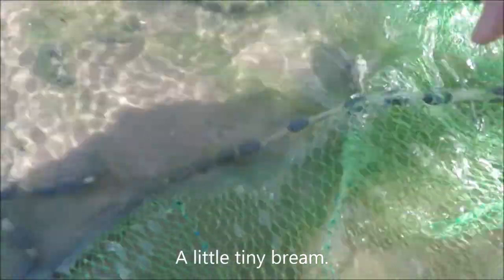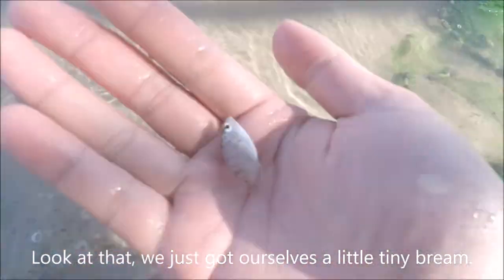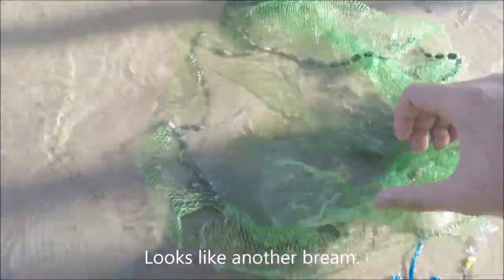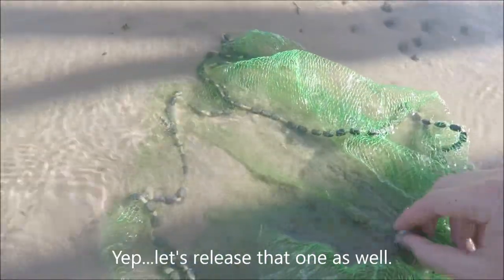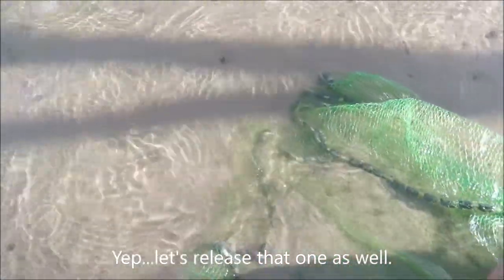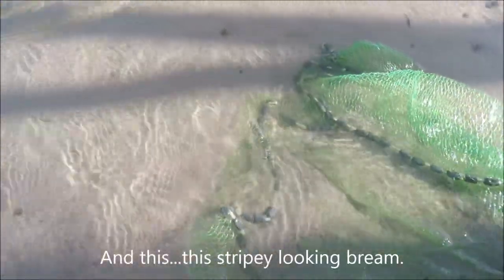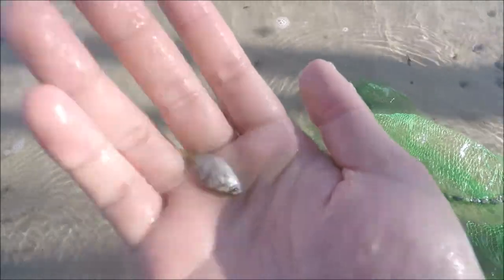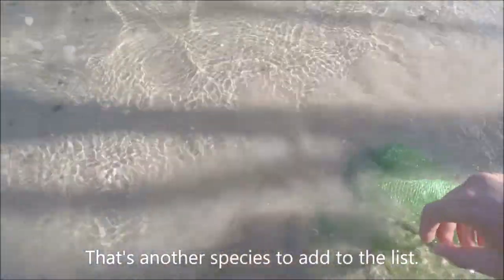Let's see what we got — a little tiny brim. Look at that, I just got a little tiny brim. Let's release it. And this is a stripy-looking brim — that's another species to add to the list.